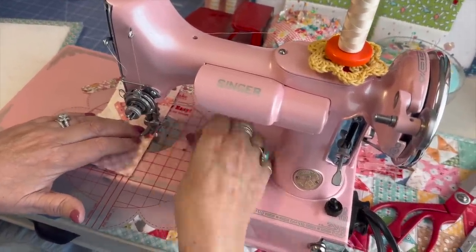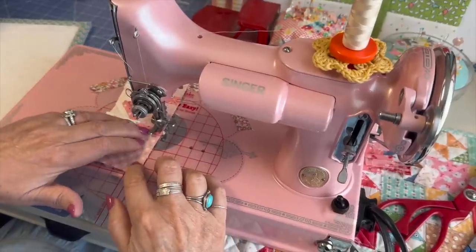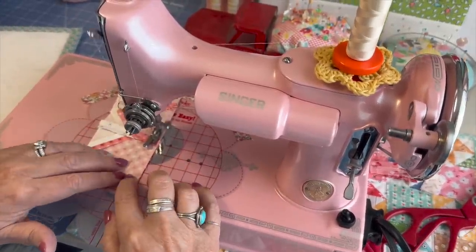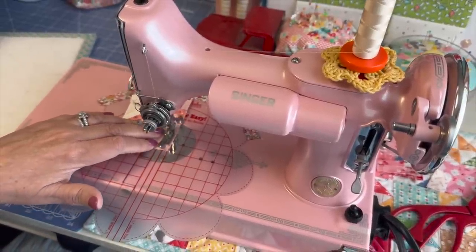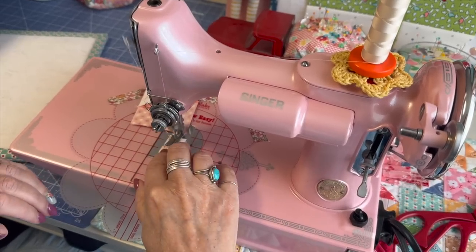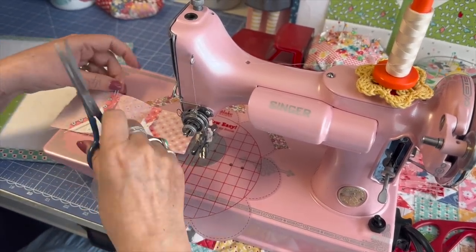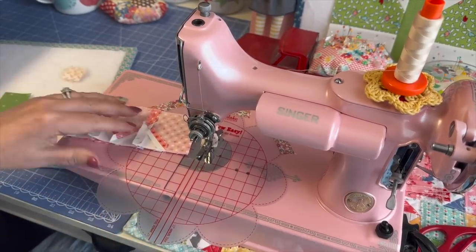If you end up sewing over these, you're just sewing over the tips, but I normally just take those out once I've got it under the presser foot, because the presser foot is holding it down and it's not going to slip. I know that's a lot of talk just about pinning, but I do get a lot of questions about pinning and not pinning.